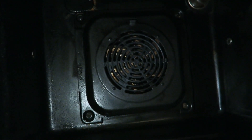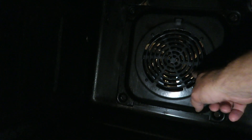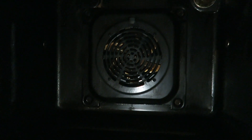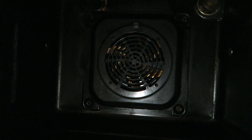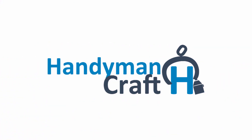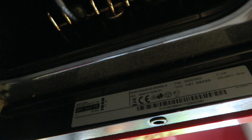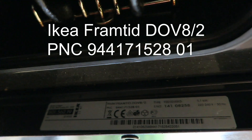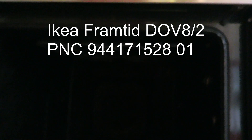So how the fan-assisted oven works is you've got a fan, and round it is an element. Our fan still works but it doesn't heat the oven, so I'm taking it that the element is broken. This oven is about 7 or 8 years old, and the fan-assisted oven part has gone, so I'm going to replace the element in that.